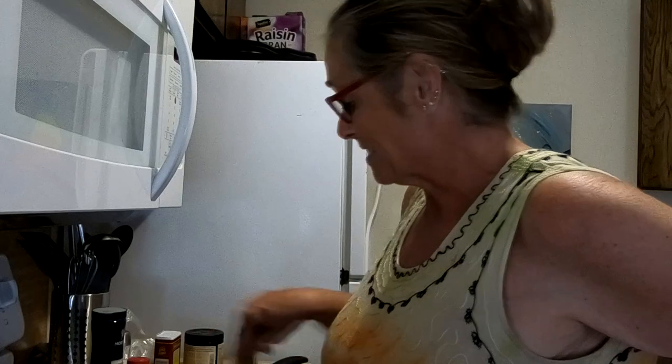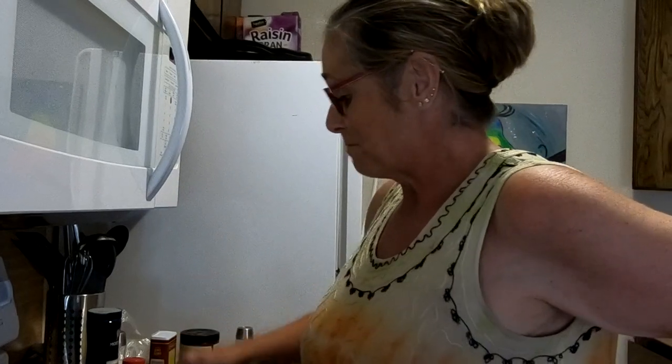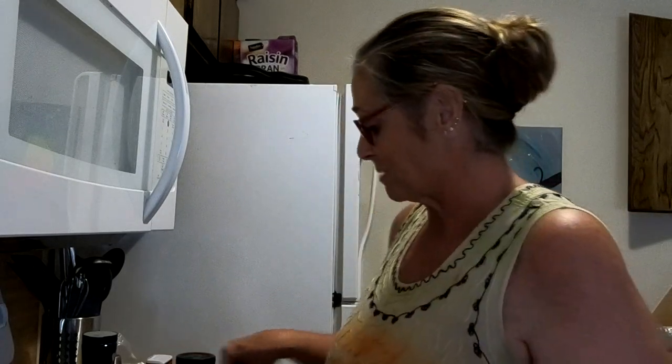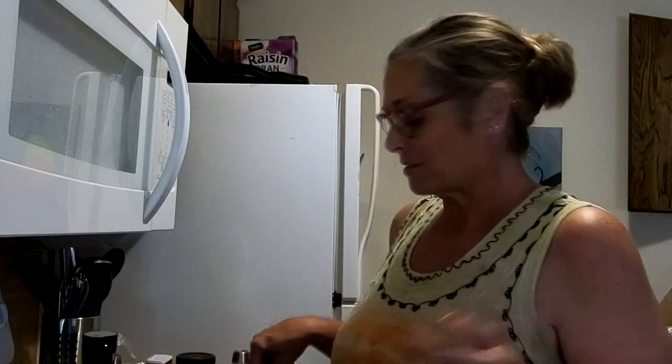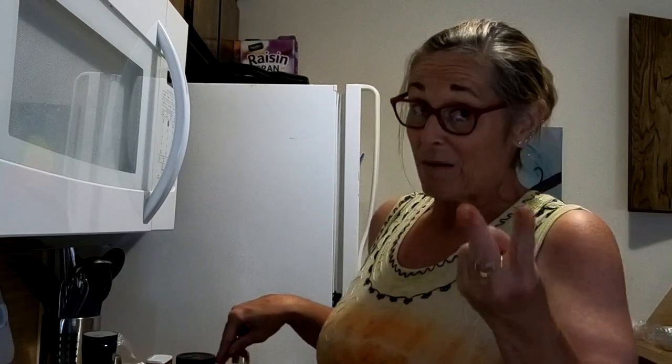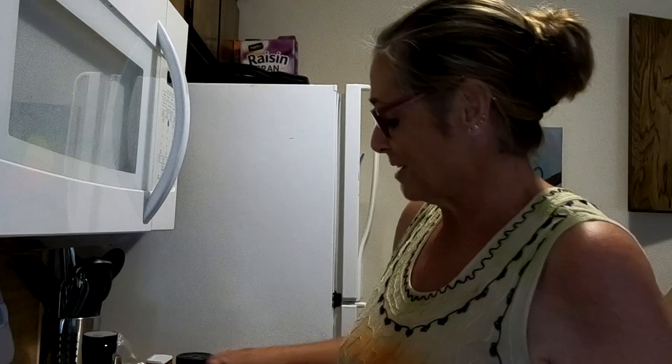The funny thing about this is we've had a bunch of Mexican food, so I decided I did not want Mexican and went with an Asian flair. I Googled Asian recipes, this came up and I liked it. I bookmarked it, went back and looked at my bookmarks, bookmarked it two other times — and I have actually made this before.